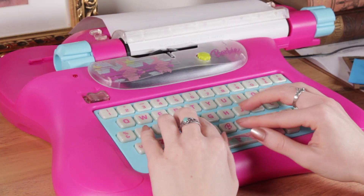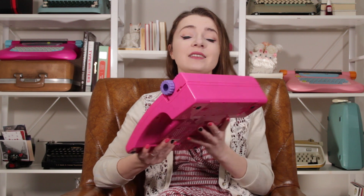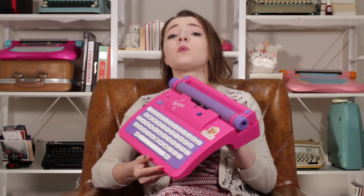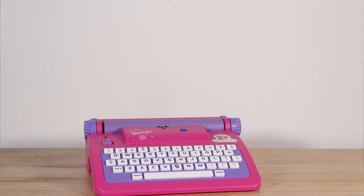That's resulted in me having about three Barbie typewriters in my collection — two electronic ones, the E117 model, and one manual Barbie typewriter. At the end of last year I got a fourth one to add: the Barbie electronic E115 model, which is a little earlier than the two electronics I already had.